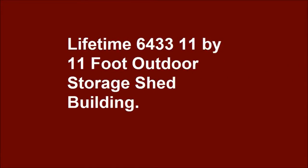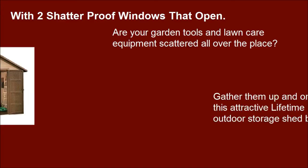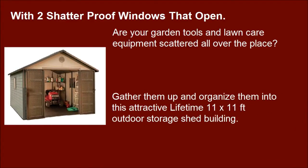Lifetime 6433, 11 by 11 foot outdoor storage shed building with two shatterproof windows that open. Are your garden tools and lawn care equipment scattered all over the place? Gather them up and organize them into this attractive Lifetime 11 x 11 feet outdoor storage shed building.